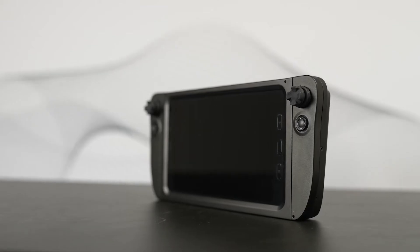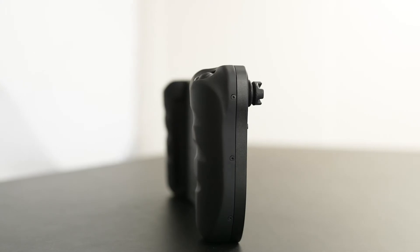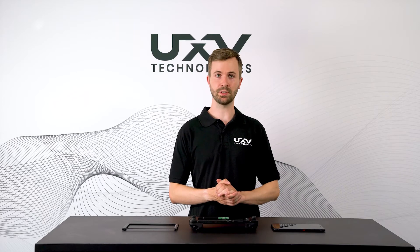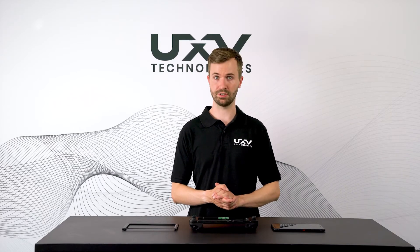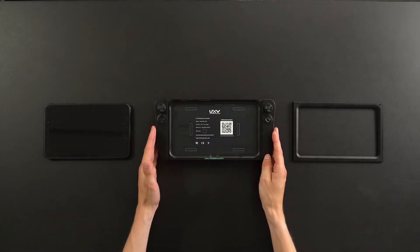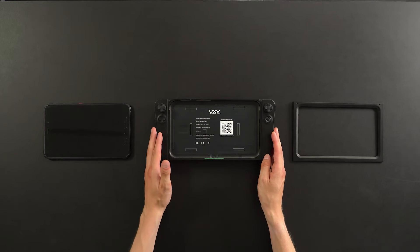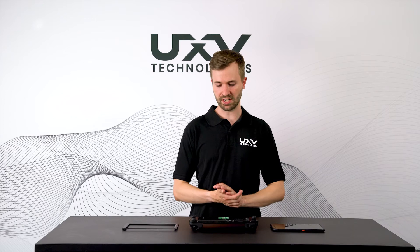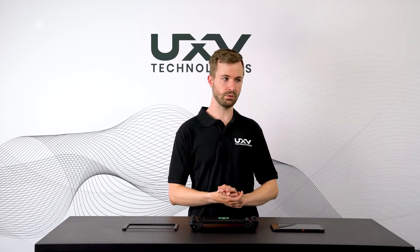In this video we're going to show you the Navigator Tab 3. It's one of the newest products in our lineup and it's the first one where it allows you to incorporate your own tablet into the device. This one is designed for the Samsung Galaxy Tab Active 3, and it is designed to be installed quite quickly without any tools.